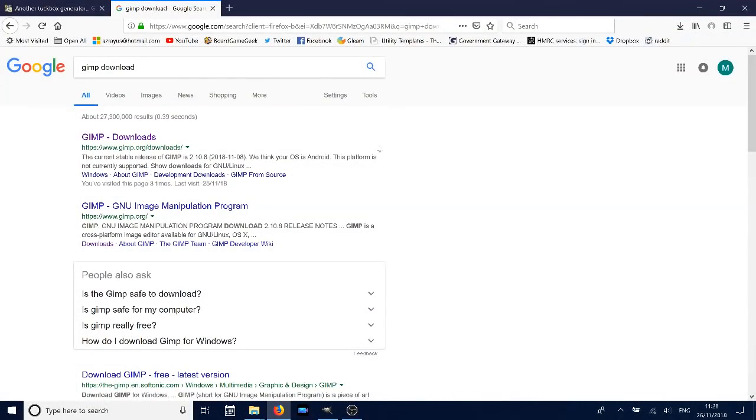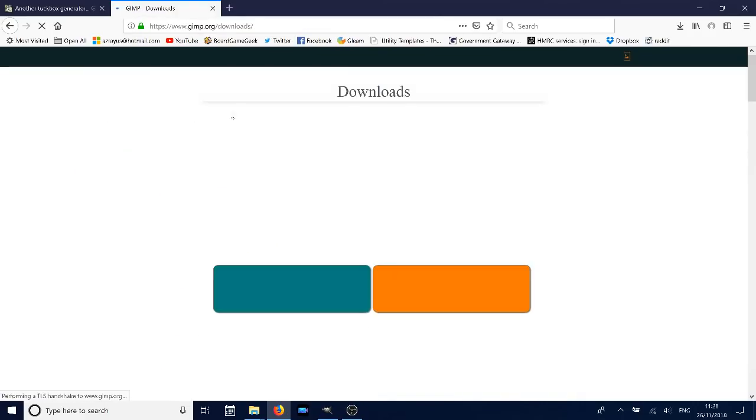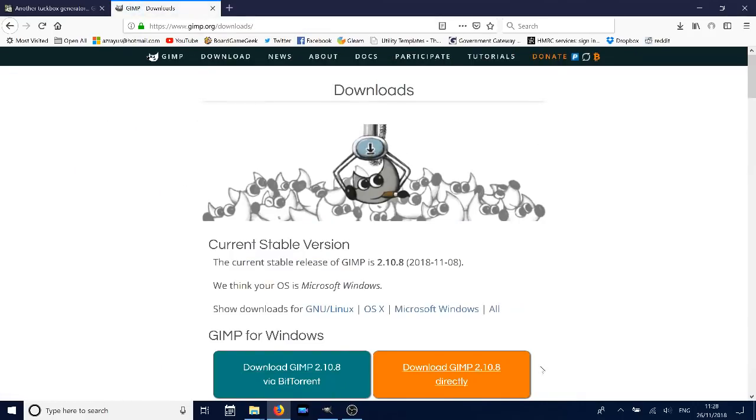To make this tuck box you're going to need GIMP, so start by downloading that. You can easily just search for 'GIMP download', click through, then download for your appropriate software and install it.